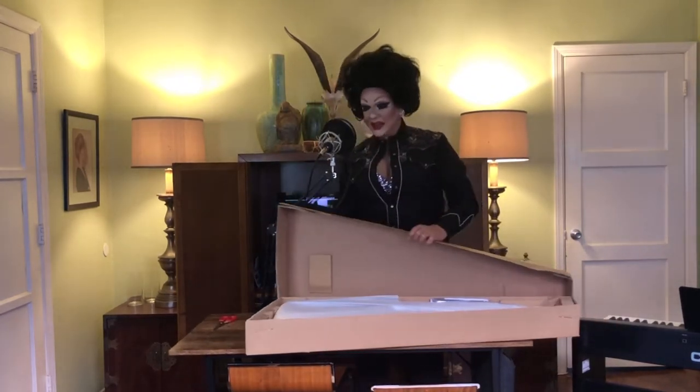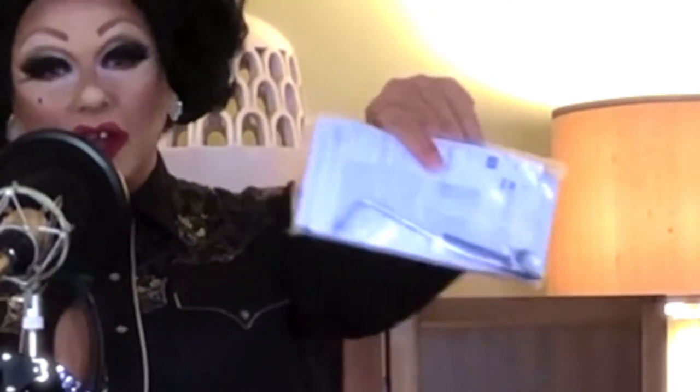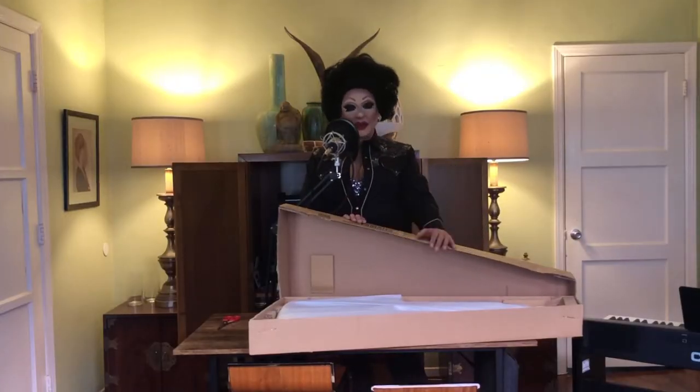Look at how nicely it's put into this box — isn't that pretty? It's got a nice foam wrapper on it, all the lovely paperwork, and even the little tools for the tremolo and for adjusting the truss rod.